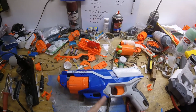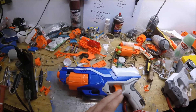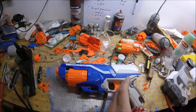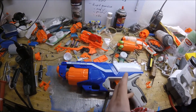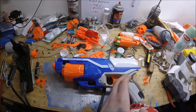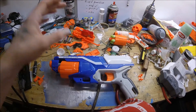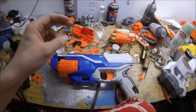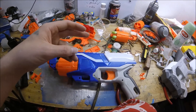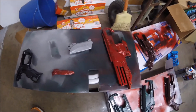Alright guys, I'm finally getting around to modding the Disruptor. It is the same as a Strong Arm on the inside, but I might as well open it up and show you guys since I don't think I've actually done a Strong Arm mod guide. This mod guide will essentially work for your Disruptor, your Strong Arm, and your Alpha Hawk.